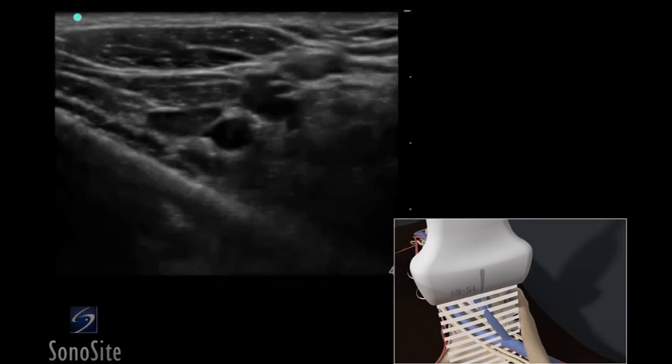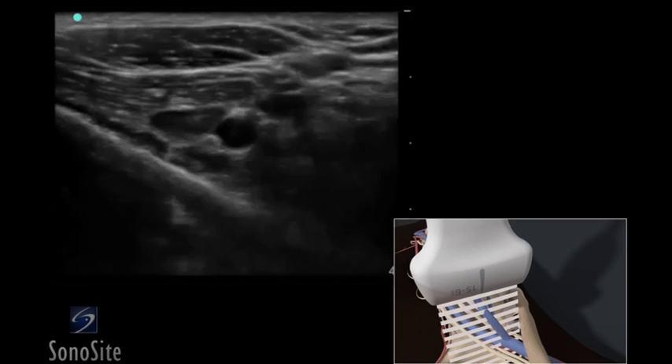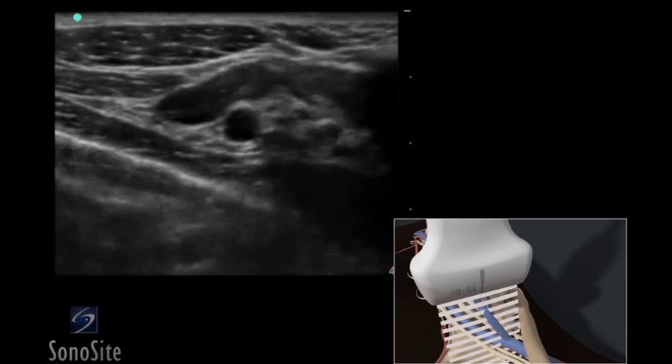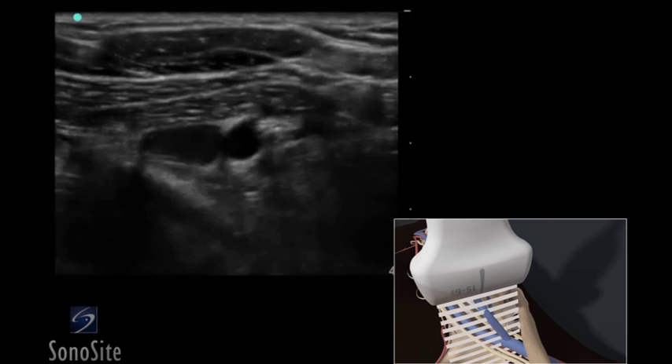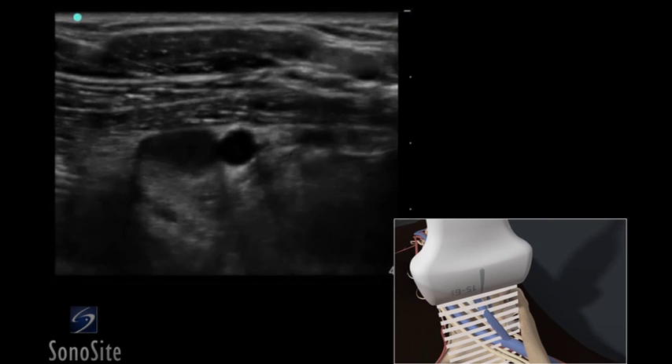A linear array transducer with a nerve exam type is used to perform an ultrasound-guided infraclavicular regional nerve block. The target depth is approximately 3 to 4 centimeters in an 80 kilogram adult.